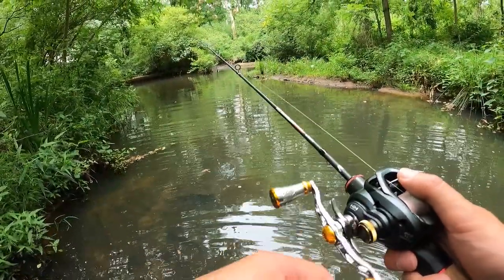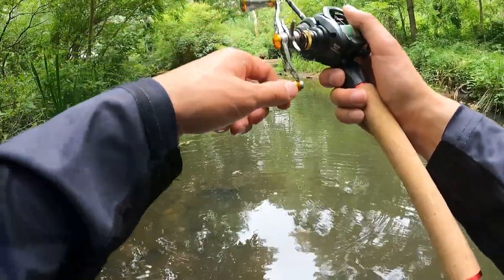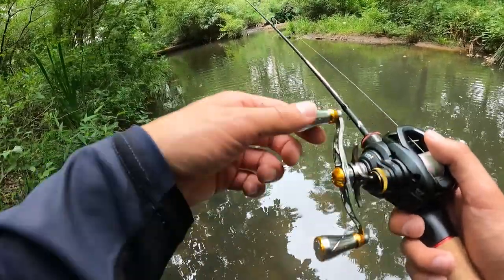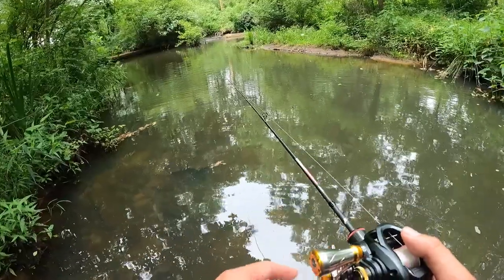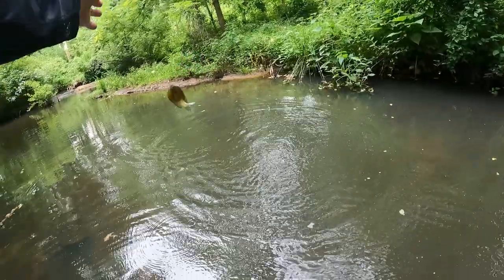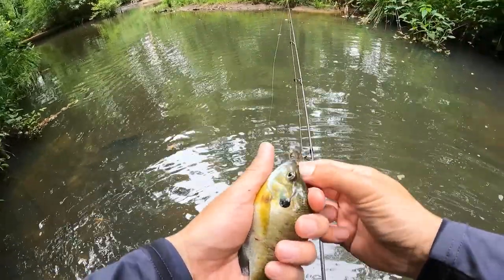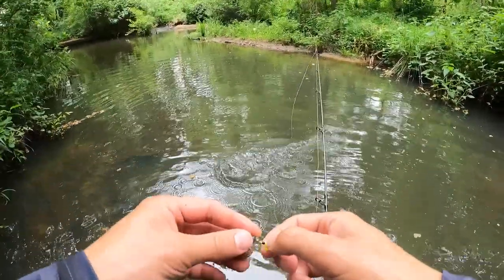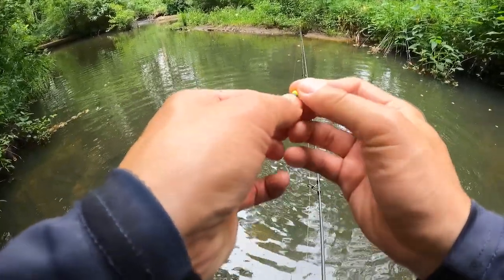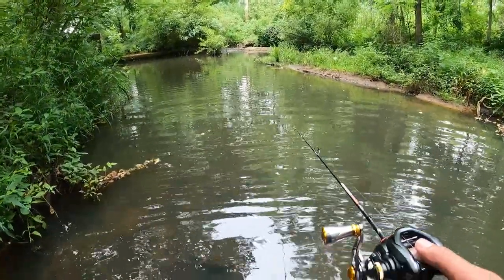This is a pretty light jig — I could probably put on a lighter one. This rod is IM8, so it's pretty stiff, so I can sling it. First fish! Not too bad — this is what I expect to catch using small stuff. Hopefully we'll land a biggie. So far, casting this small little 1.5 gram lure is pretty good.